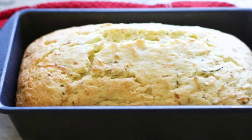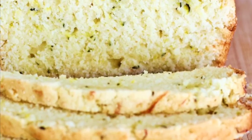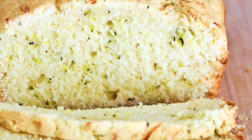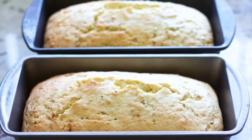Hi guys, welcome back to Homemade Food Junkie. Today we are making lemon zucchini bread. This is a great way to use up zucchini if you have a lot of leftovers from your garden, or someone else's garden that they decided to gift you with. These loaves also freeze really well and are simple to make, so let's get started.